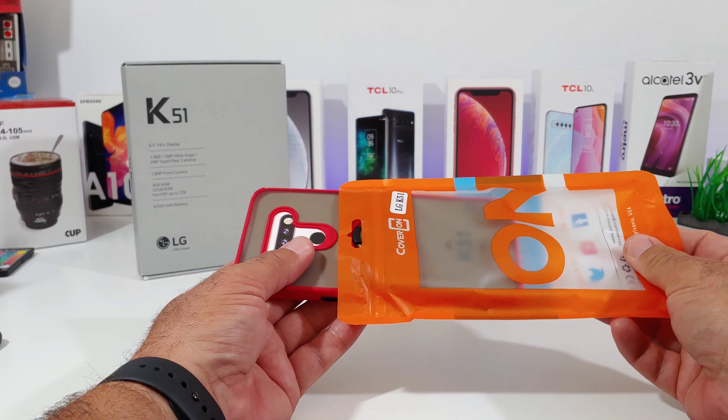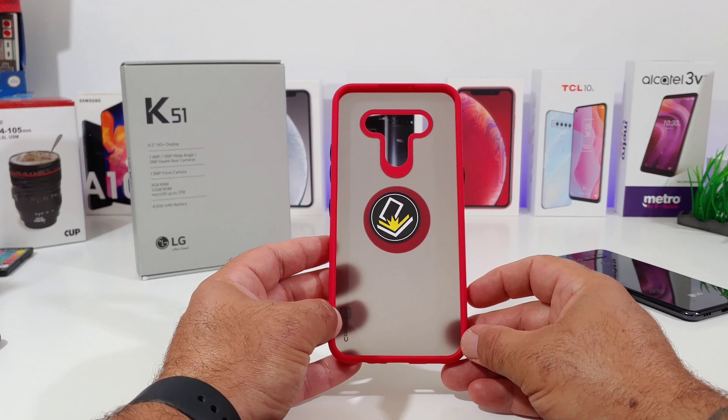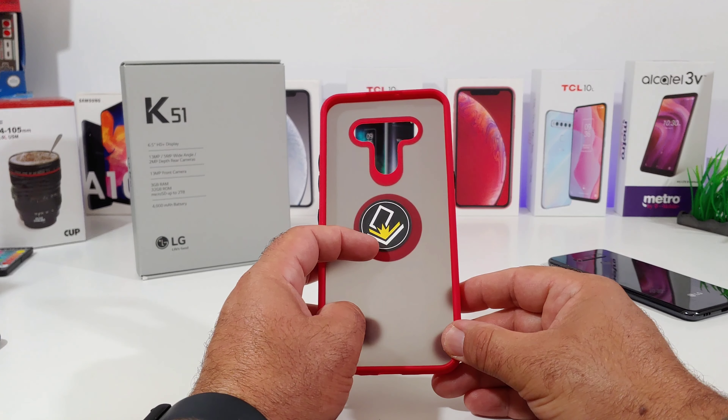I'll go ahead and open up the packaging here and take a closer look at the case. I've used CoverOn cases in the past — been using them for several years and they have produced some really nice cases and provided some good protection to my devices.